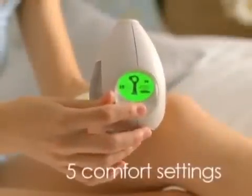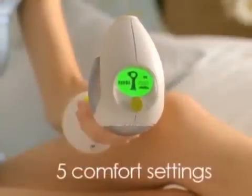The nice thing is that you're in control. There are five power settings, and you set it where it's most comfortable for you. Even on the highest level, I just feel a little pinch. But after years and years of waxing and tweezing, this is nothing.